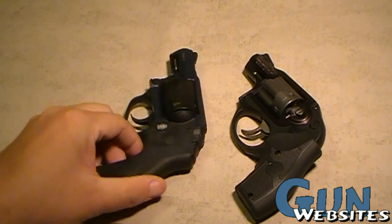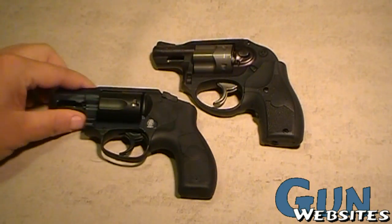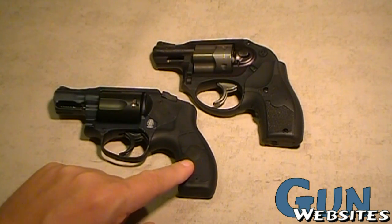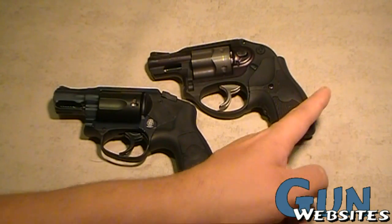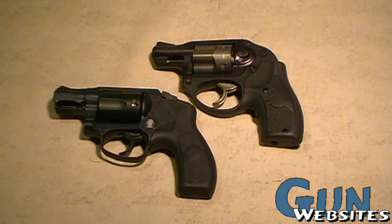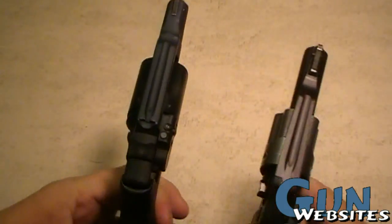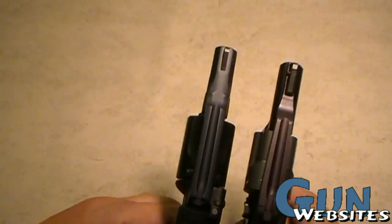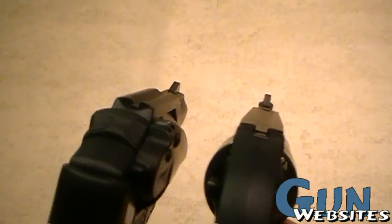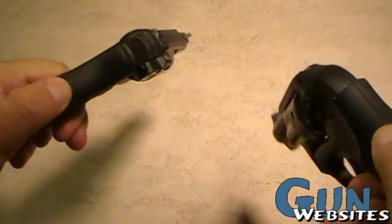Now let's take a look at the revolvers themselves. The Smith has a different grip on it. The Ruger in this case has the laser grip from Crimson Trace, so it's a little wider. Looking at them from the top and their sight pictures — not a real big difference between these two.